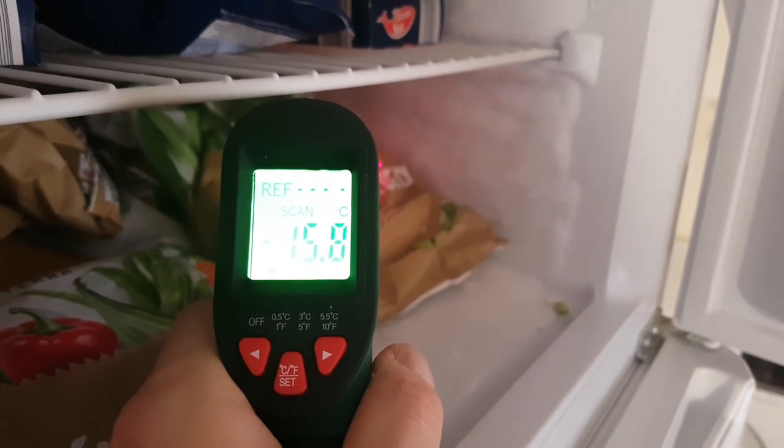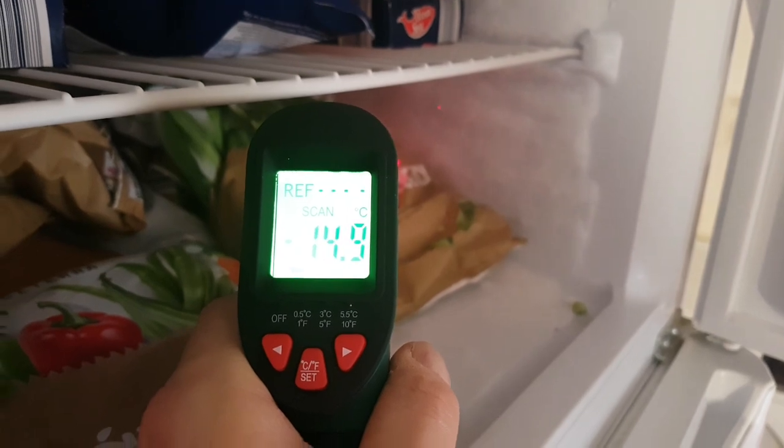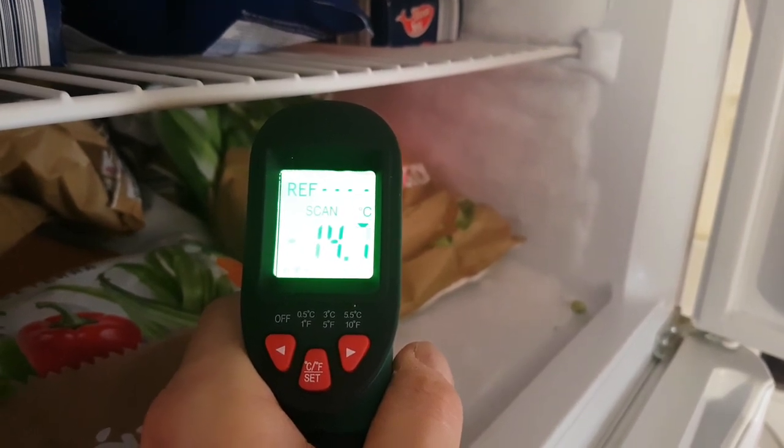My freezer is minus 15, minus 16, and it goes up because the door is open.